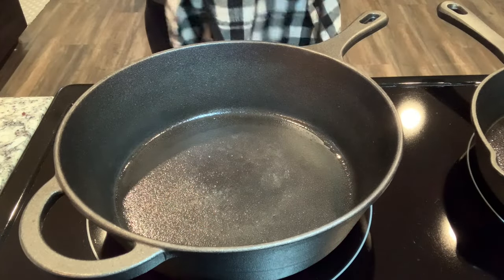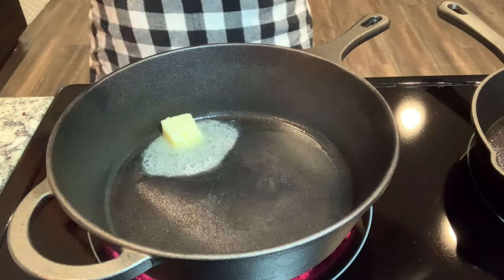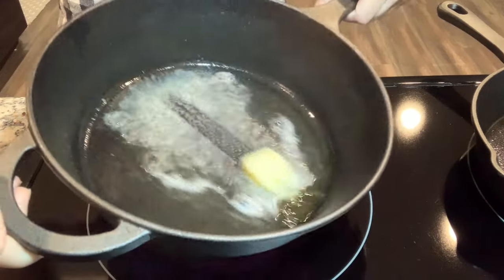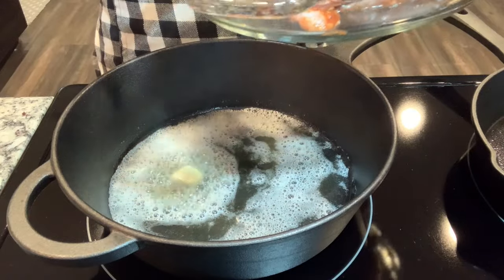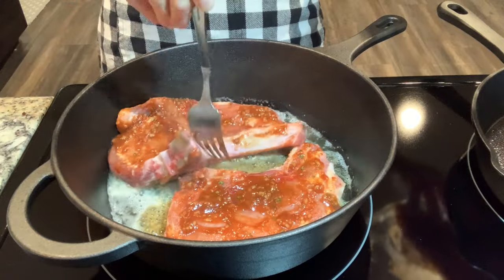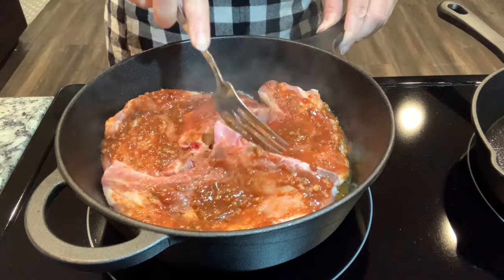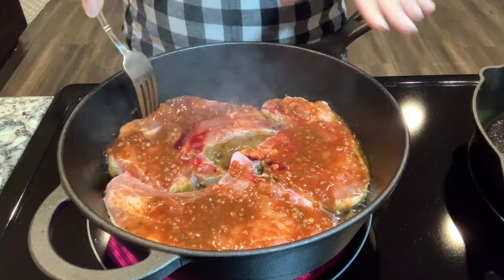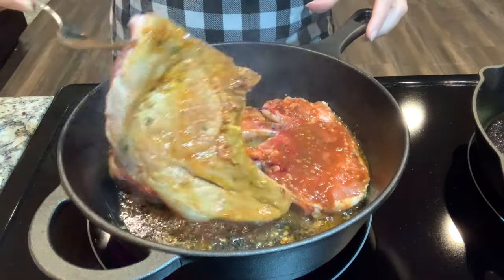It's about to sizzle so it's time to get my apron on. I'm adding some butter and avocado oil — it's not too hot yet. It'll be a struggle fitting these in the pan, but as they cook they'll shrink a little. I got them all in. I'll sear for two minutes and then flip.